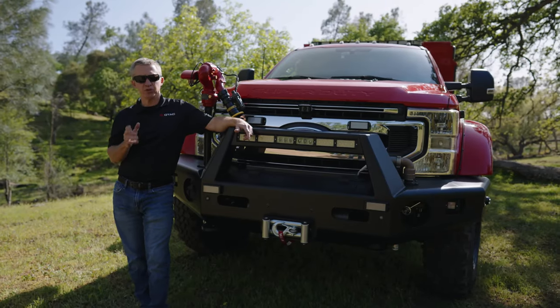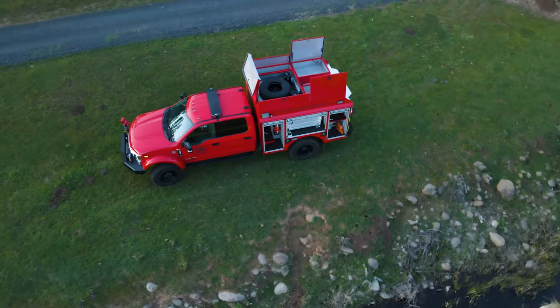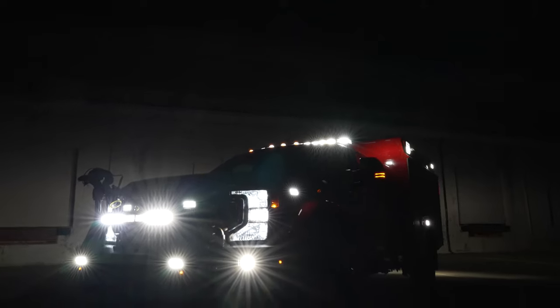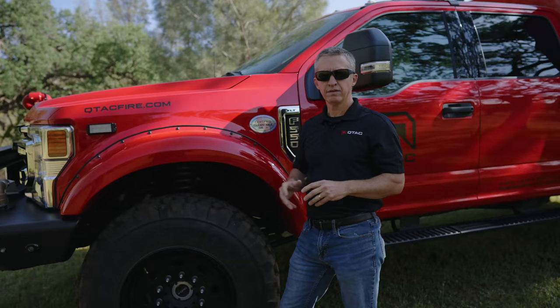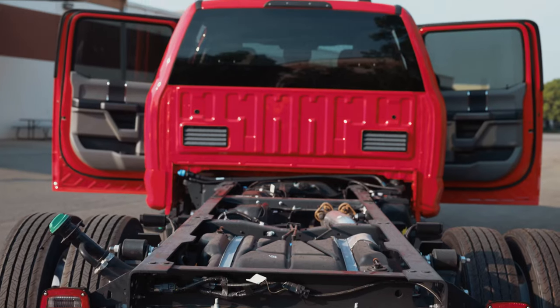Today's going to be a little bit different than the videos we've done in the past because the truck's done. We're going to give you a full walk-around of the entire vehicle, show you some of the features and functionality, and show you what this thing's about. This project began with the 2020 Ford F550, the SuperCrew XLT version.